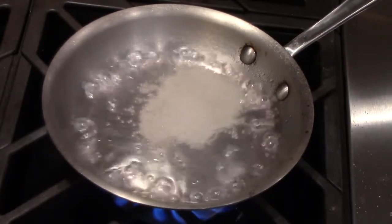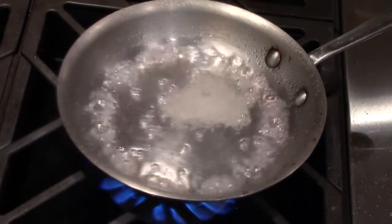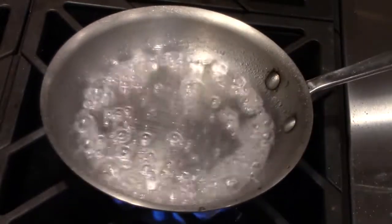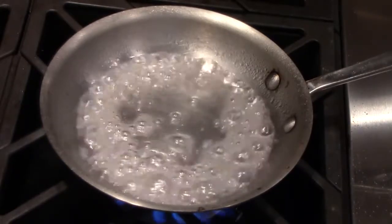I'm cooking this on medium to high heat. The trick to this recipe is we're trying to keep the liquid clear. If you overcook it, it's gonna start to turn amber, so you want to watch it closely. Once it becomes thick and covers the spoon, you want to add one and a half ounces of rum.